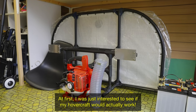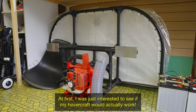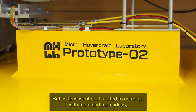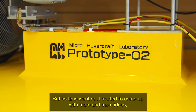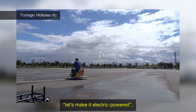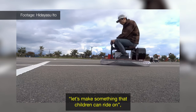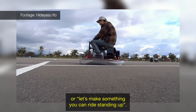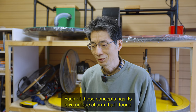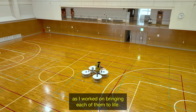At first, I was just interested to see if my hovercraft would actually work. But as time went on, I started to come up with more and more ideas — let's make a smaller one, let's make it electric powered, let's make something that children can ride on, or let's make something you can ride standing up. Each of those concepts has its own unique charm that I found as I worked on bringing each of them to life.